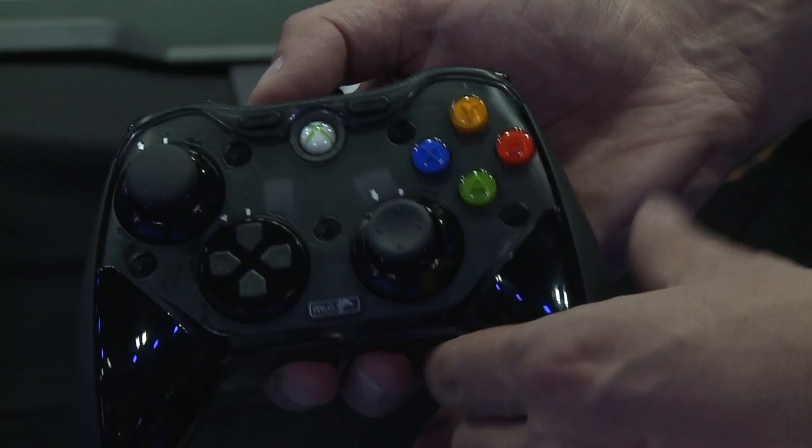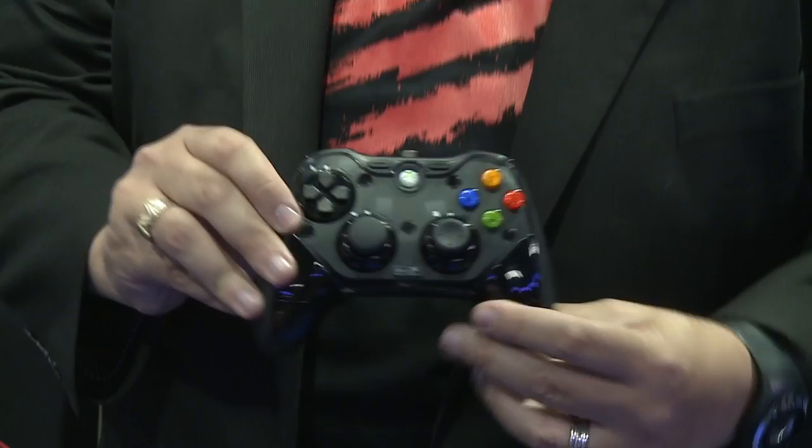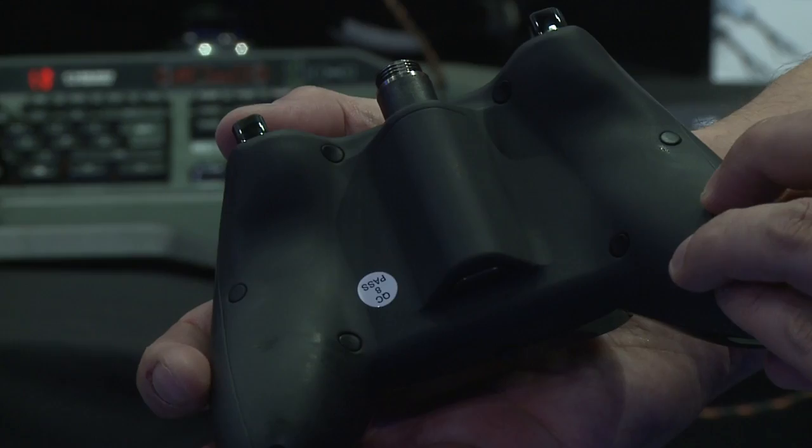It also ships with two complete sets of analog thumbsticks. This one here is the Xbox 360 style analog thumbstick, also known as concave, and this is the PS3 style analog thumbstick which as you can see is more rounded. So if you're an Xbox 360 gamer but prefer the feel of the PS3 thumbsticks, you can have that and vice versa. I can even have one concave and one convex thumbstick so I can easily distinguish when I'm playing in-game. The controller adapts to fit the gamer instead of the gamer having to adapt to fit the controller.